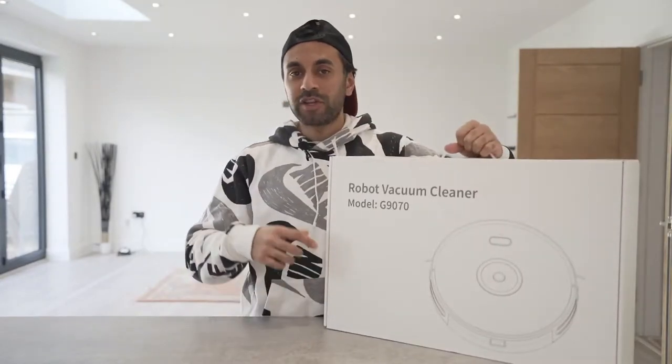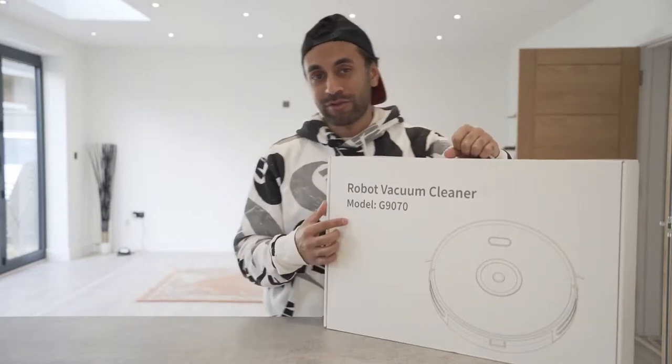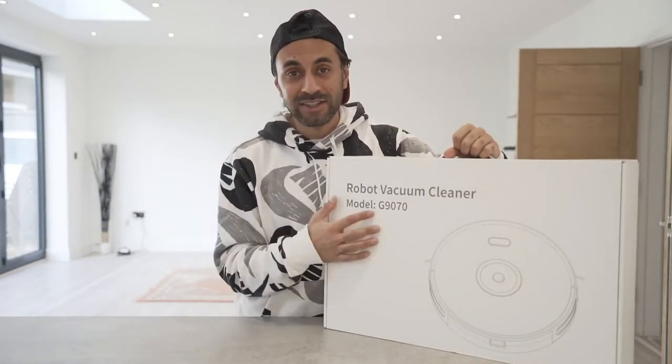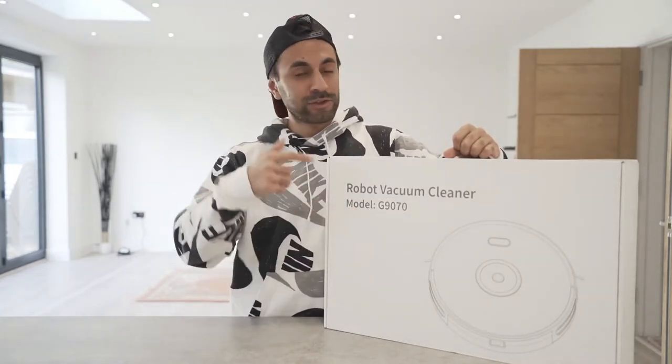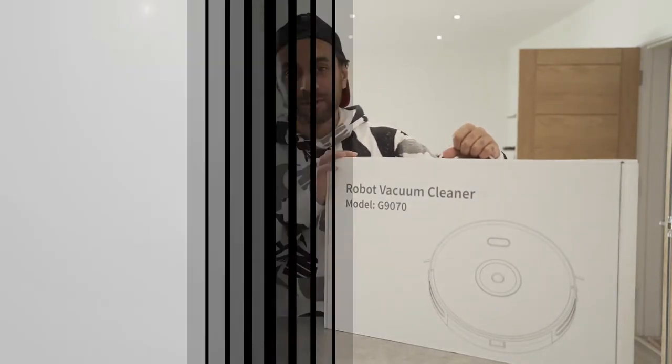Hey, what's up guys? This is the Wholesome G9070 Robot Vacuum. I've always wanted to have a robot vacuum for my house and I've never had hardwood flooring before, so I'm really excited to try this out. Let me go ahead, give you an unboxing, set this up, run through the app that comes with it, see how it performs, and is it worth buying? Let's get straight into it.